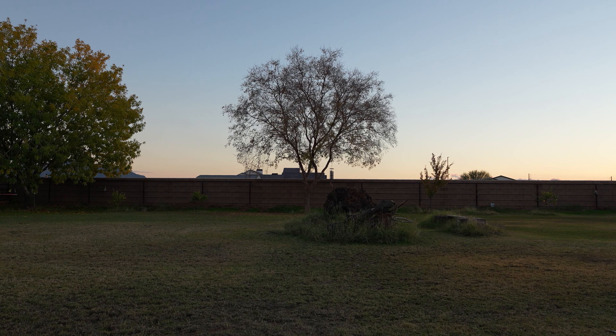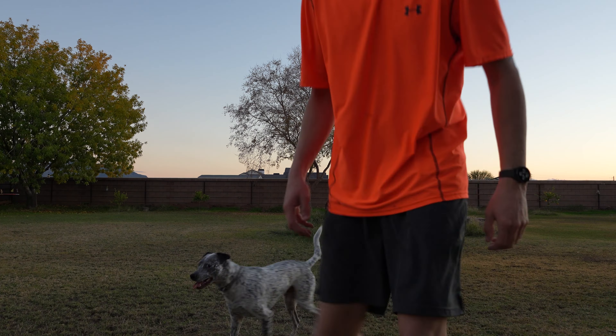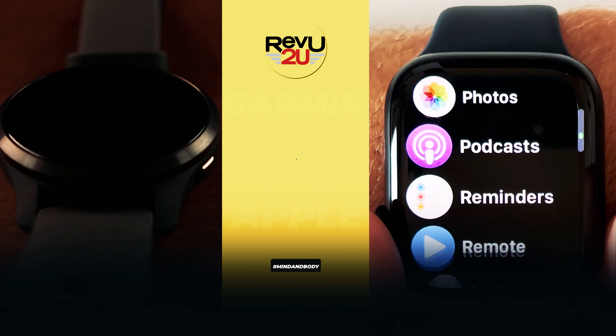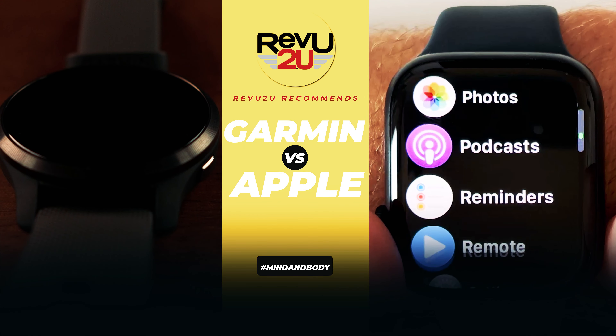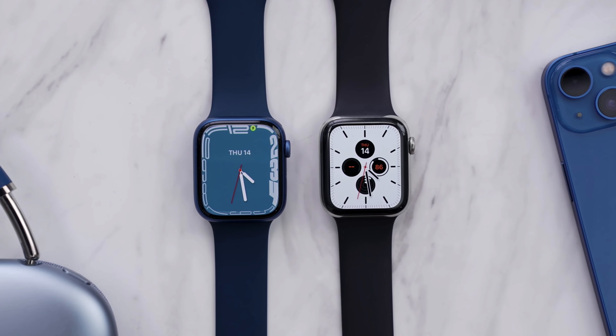Let's put this thing to the test. Here's Matt — he's going to run a quick 10K. While Matt catches his breath, let's see how this thing compares to other top smartwatches. An Apple Watch Series 7 will set you back a good $100 more on Amazon, unless you go with the used version, which is comparable.